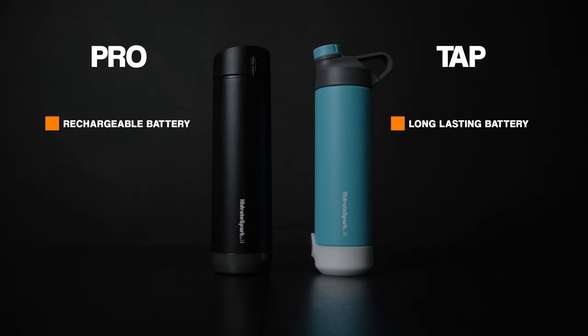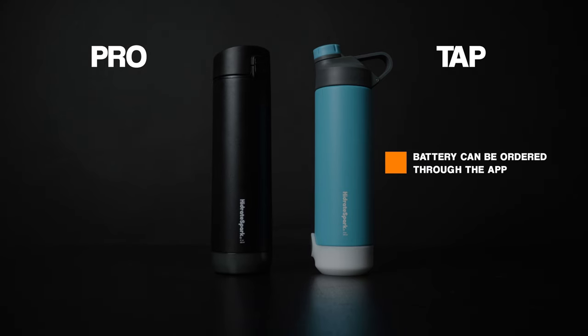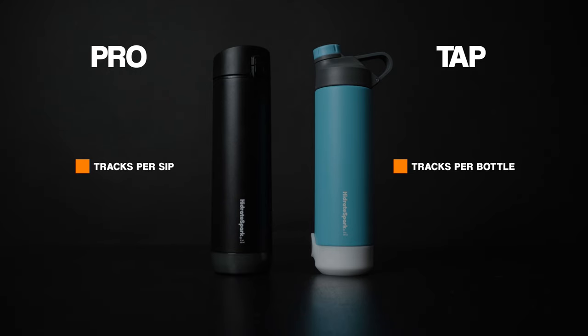Now let's talk about the cons. My first con is the battery. Yes, it's technically a long-lasting battery — maybe a month, two months, three months — but eventually you'll have to buy another battery, which is something you have to pay for. Another con is because this bottle is 20 ounces, let's say my daily goal is 70 ounces. 20 is not a multiple of 70, and the only way to track your progress is tap to track. When you tap, it assumes you drank all 20 ounces. But if you only need 70 ounces, there's no way to track that last 10 ounces. So you'd either have to drink 80 ounces or manually add water in the app later on — not a huge inconvenience, but it's enough for some people.